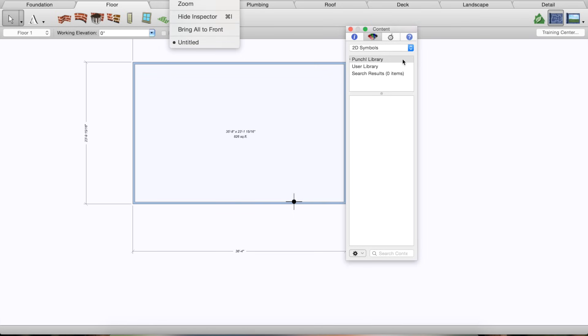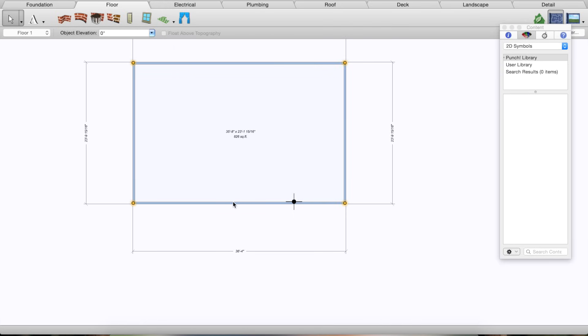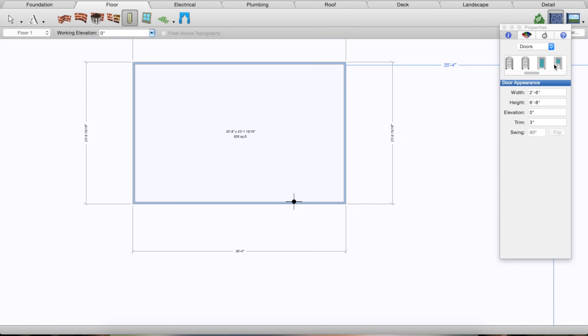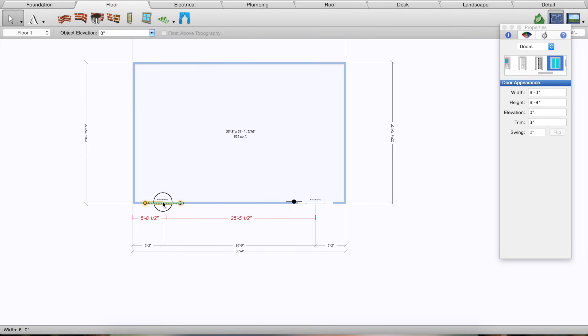So we have four walls as our starting point. We're going to adjust the height, add a roof, doors, and windows, and it'll start looking pretty much like the house. Go back to 2D, then go to Window > Show Inspector — that's this little toolbar here. Click on the walls, go to Info, and that's where I set the wall height. I'm going to make the wall 17 feet. Then I'll add doors — we have two sliders on this project, so I go to the door tool, pick the slider, adjust the width to six feet, and place one here and one here.